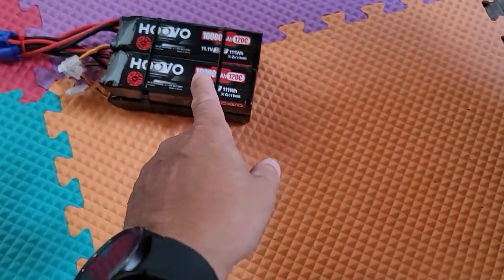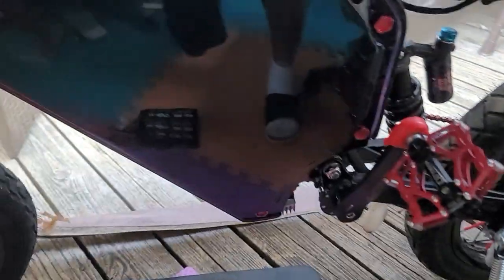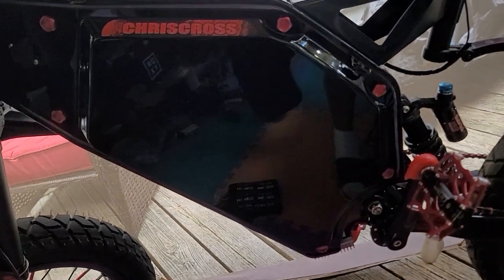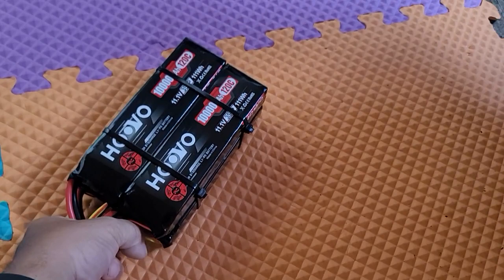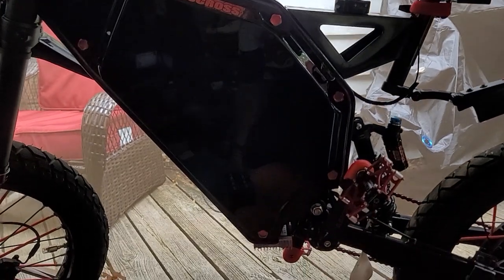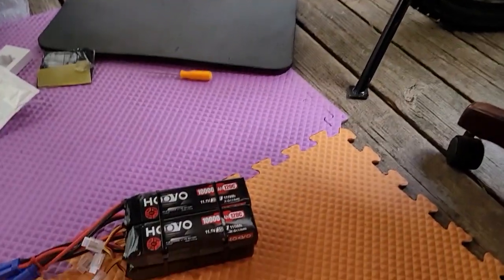That right there is 40 amp hours — 40 amp hours worth of 12 volts. I just turned my 72 volt 40 amp hour into a 96 volt battery, not by buying a brand new 96 volt 40 amp hour battery, but by spending a small amount of money. I'm increasing my battery pack to a 96 volt 40 amp hour pack.